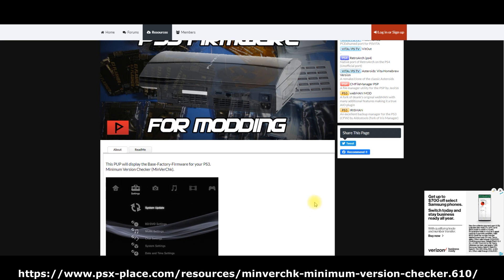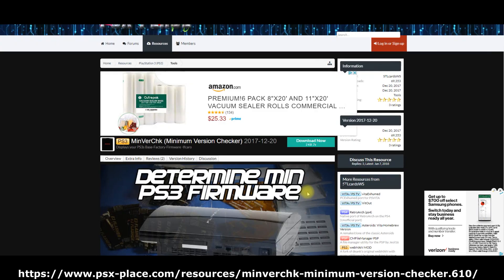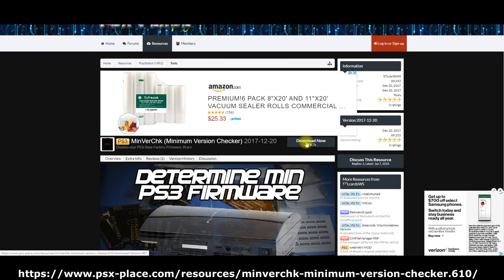When you come to the website, it gives you information about the file and what it does. Scroll towards the top and you'll see a green Download Now button. Click on that to get the file we'll need for the next part of this tutorial.